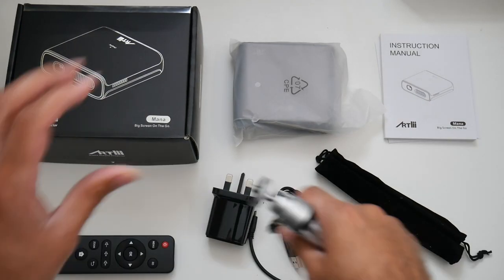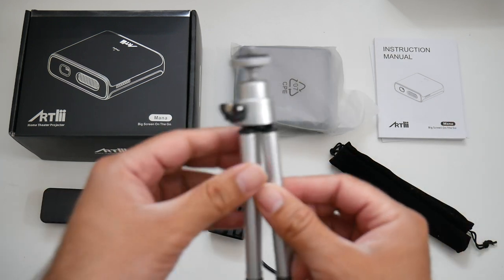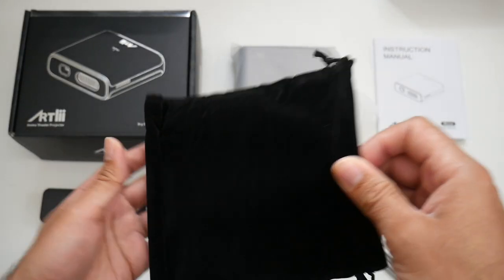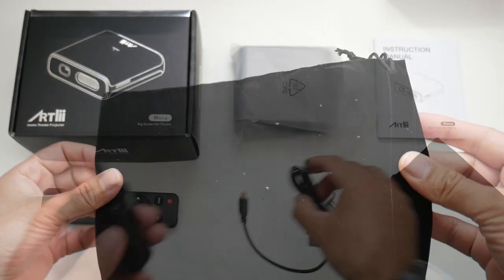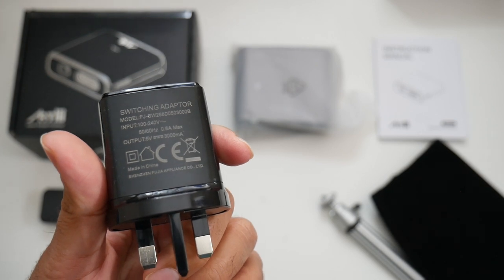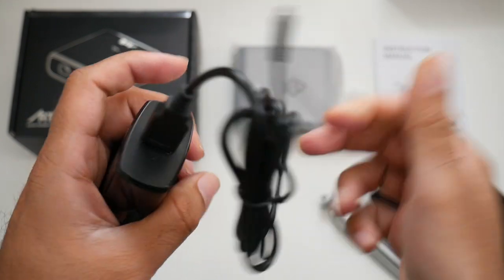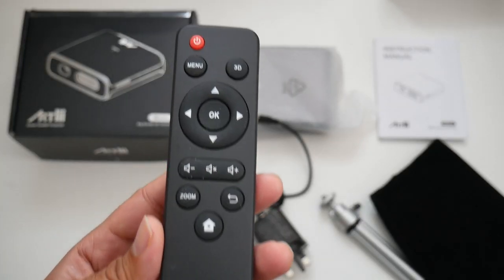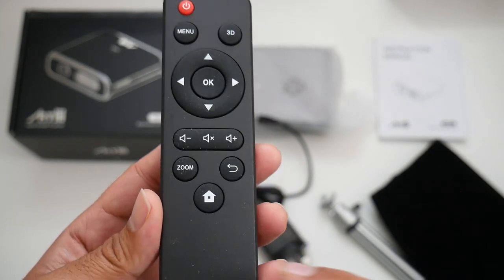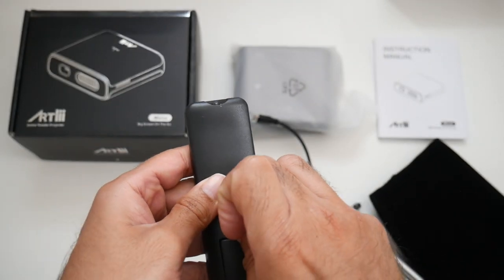and videos on a massive 120 inch screen. Inside the box you will find a user manual, a mini tripod made out of metal with extendable legs, a carrying pouch made from suede or velour finished in black, a UK power adapter USB at 5 volts 3000mA, and a micro USB to USB-A cable. It also comes with a standard remote control with a 3D button at the top, so this projector does support 3D for videos and games. The remote is powered by two AAA batteries.